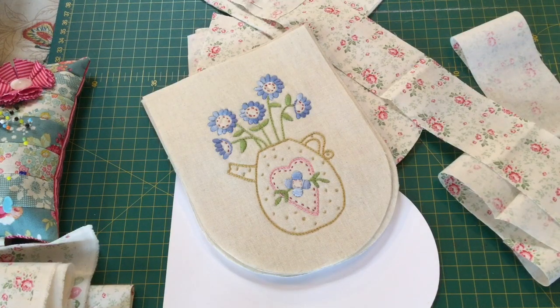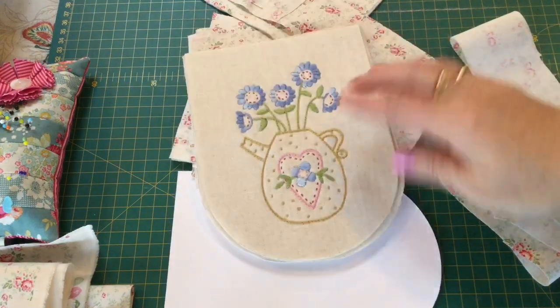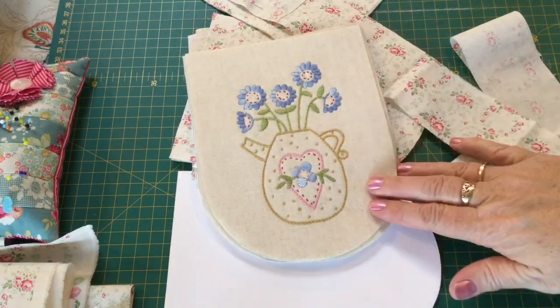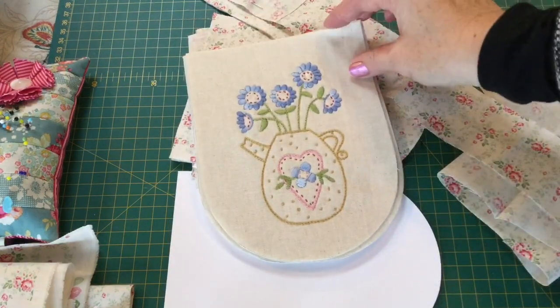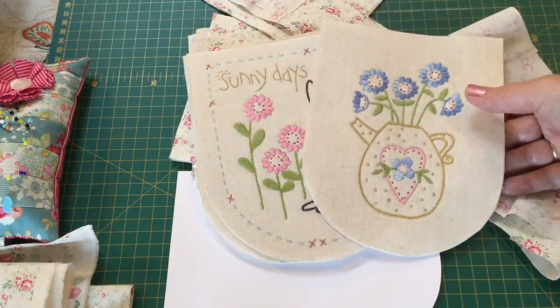Hello there, welcome to Craft with Fee. Today I thought I might show you the process of putting together my Sunny Days bunting. This was a project from Tilda Club number 28 here in Australia, but a lot of the stores actually have the pre-printed panels so you can stitch your very own bunting blades.